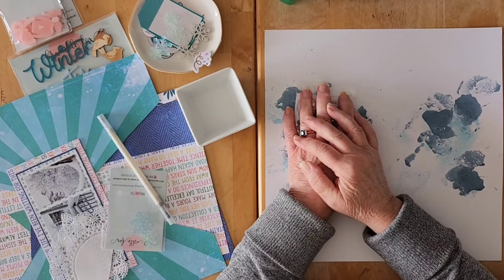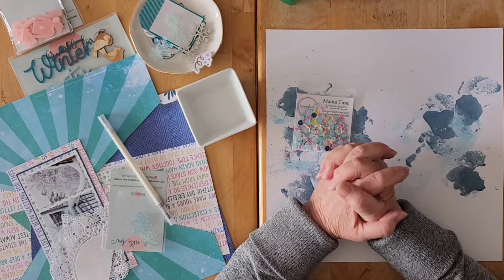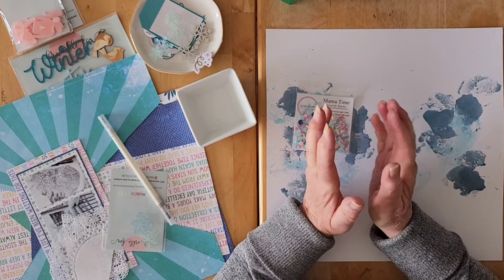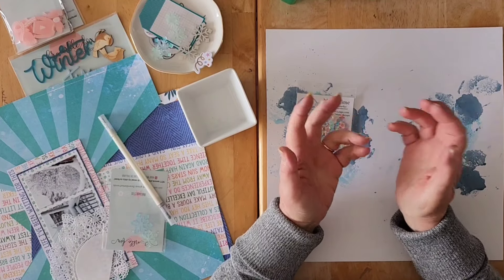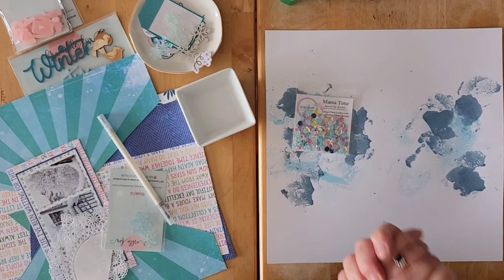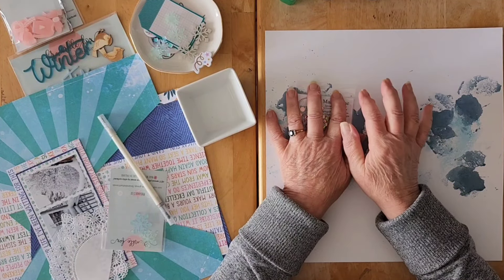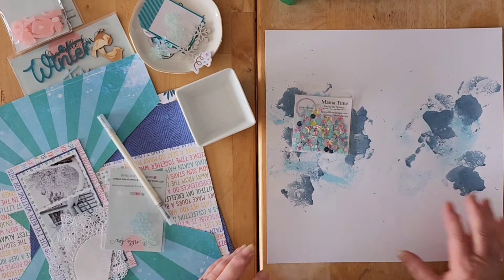Hello my friends and welcome back to my channel and welcome to this week's Sketch Sunday. Through the month of April, we decided that we would create some exclusive sketches for you. One of the Sketch Sunday crew will have designed a sketch for each of the four Sundays.